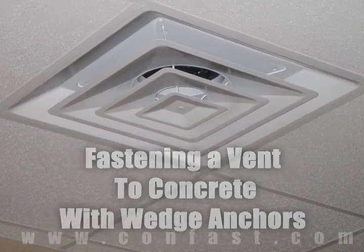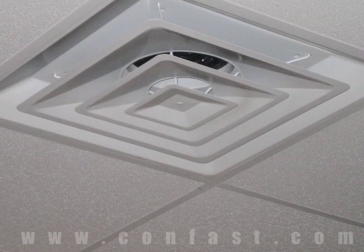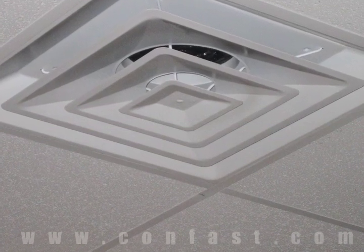An HVAC vent can be attached to concrete using wedge anchors. Order your wedge anchors online using promo code CONFAST for a 5% discount.